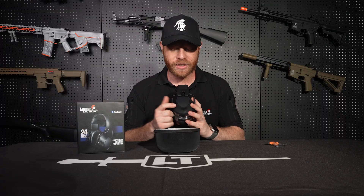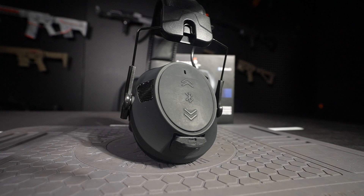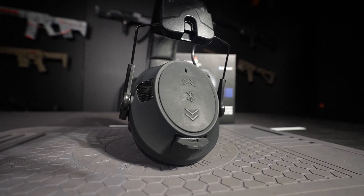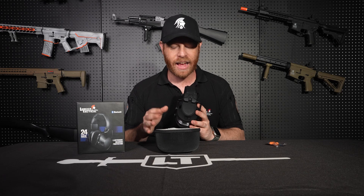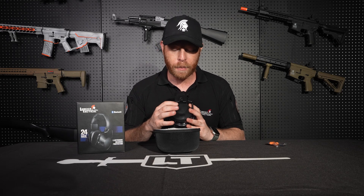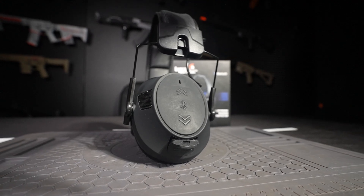Once the headphones are powered on, come over to the side control panel where you'll see a few buttons. In the middle is the Bluetooth connect button, which allows you to connect these headphones to your phone so you can listen to music, take phone calls, and anything like that. Above and below the Bluetooth connect button are the volume control buttons.